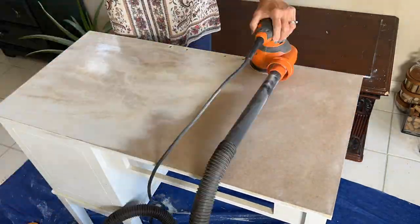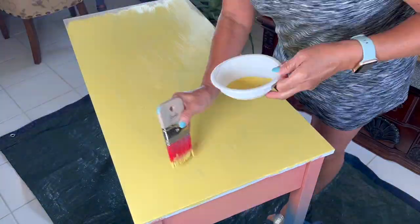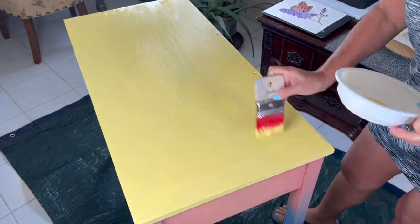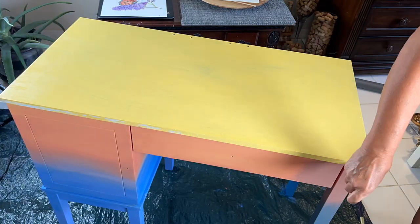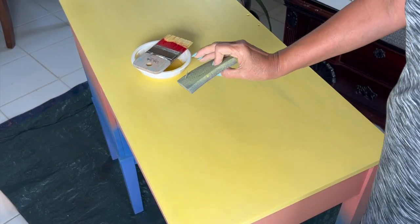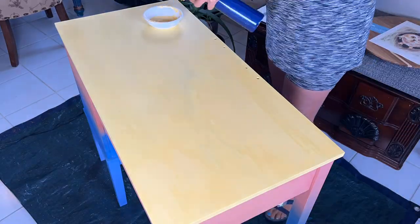Now it's time to work on the top. I removed the finish completely using 220 sandpaper and I'm applying a chalk mineral paint in the color Daisy, making sure that I have full coverage. I'm using a little brush for the edges, and I'm using sandpaper in between coats — this is 220 grit sandpaper.